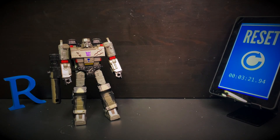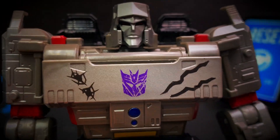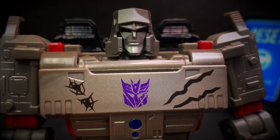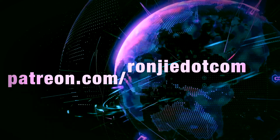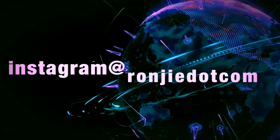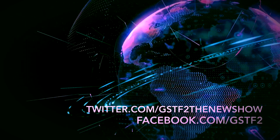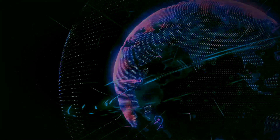That is it for this episode. We hope you liked it, and if you did, don't forget to hit the like, comment, and subscribe. Please follow us on our social media channels — we're on Patreon, Facebook, Twitter, and Instagram. Please share this video with your friends, loved ones, and everybody — including your enemies — and until next time: Decepticons, Retreat!